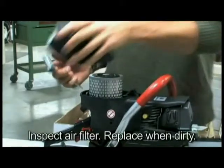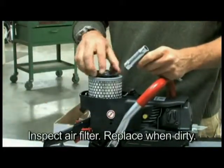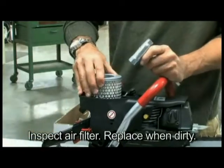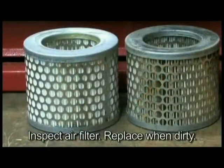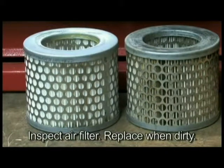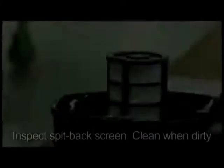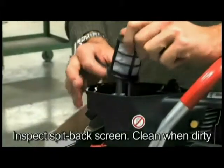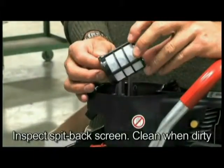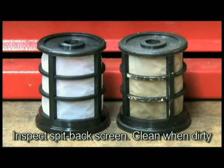The air filter is made from a nylon micro mesh and an internal spit back screen. Both must be kept clean for the engine to operate properly. If the saw is not reaching full RPM, most likely one or both of the air filters are dirty. Replace the air filter when dirty. The spit back screen should be free of holes and be white in color. Clean with mild solvent or gasoline and dry with high pressure air. If the spit back screen is dirty, the saw will not reach full RPM.